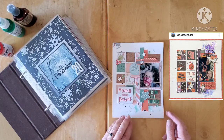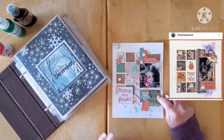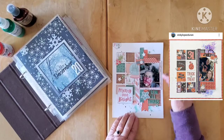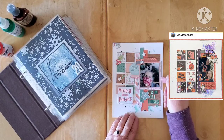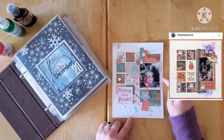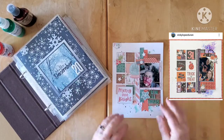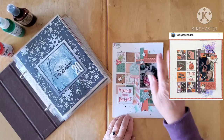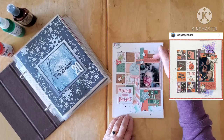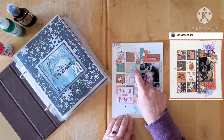I inked my edges in a brown — Stampin' Up Baked Brown Sugar — because it was very close to the Cocoa Vanilla wood grain. I love my wood grains. I double matted my photo in a very narrow mat and a slightly wider mat, which is what I've been doing lately based on a technique I borrowed from Sarah Scraps. So I got my photo down and then instead of having a tag with some twine, I just put a tab.